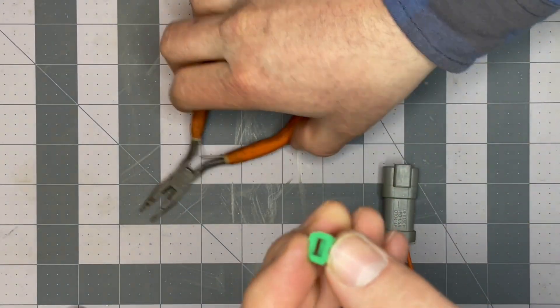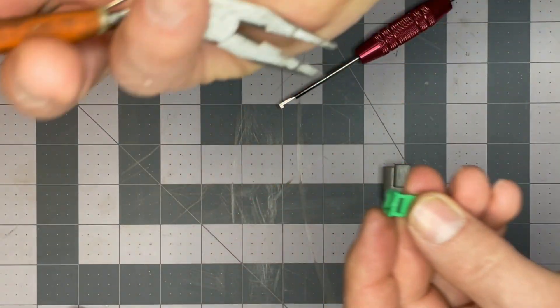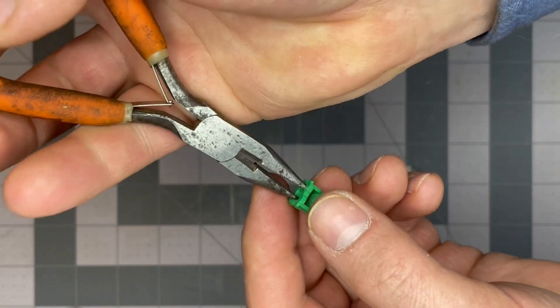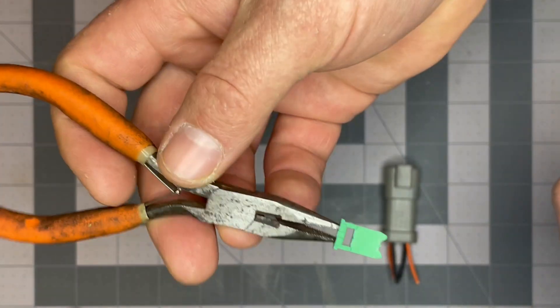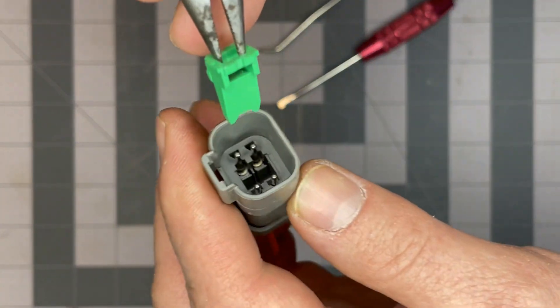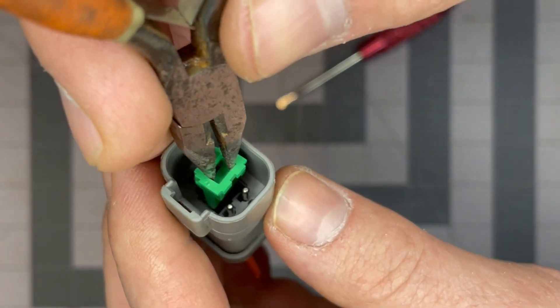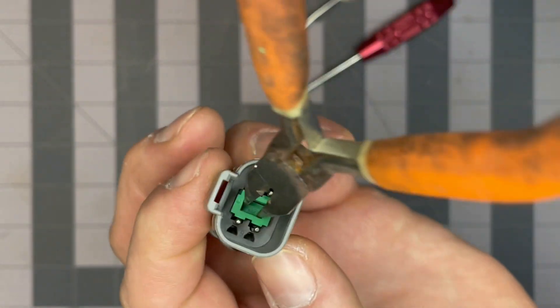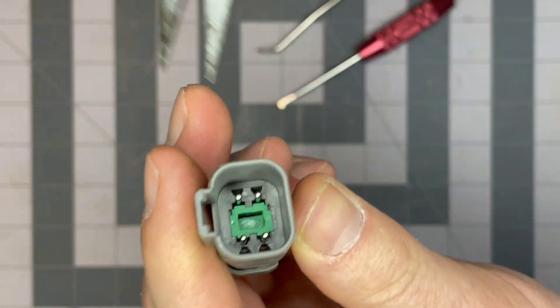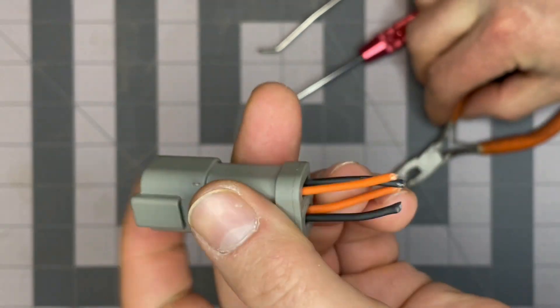The last step is to take our wedge lock. These are a pair of spring-loaded needle-nose pliers. What I do is hold the wedge lock like that, so you can insert it into the connector. Then we need to seat it. That's how we reassemble this connector.